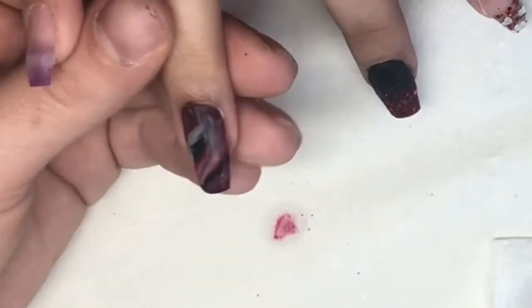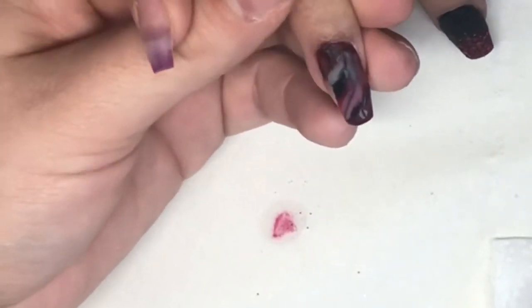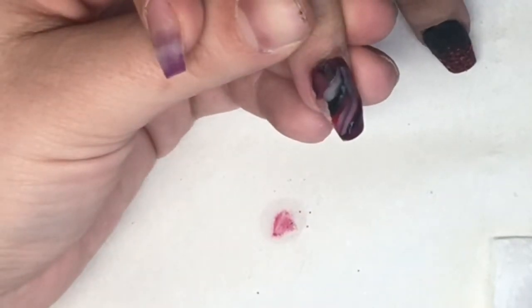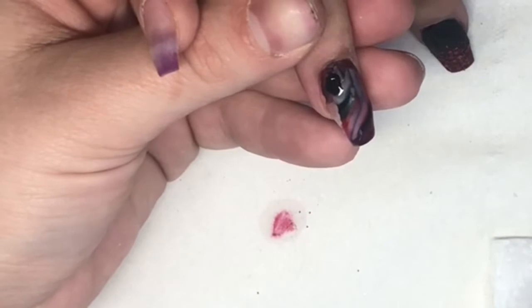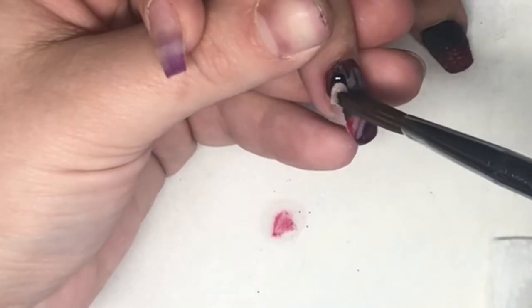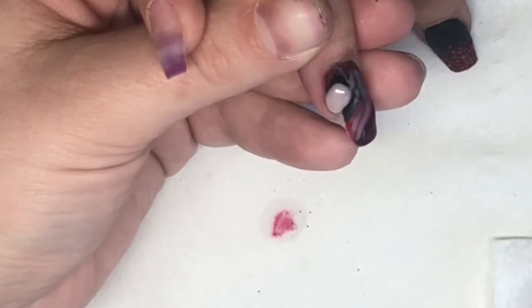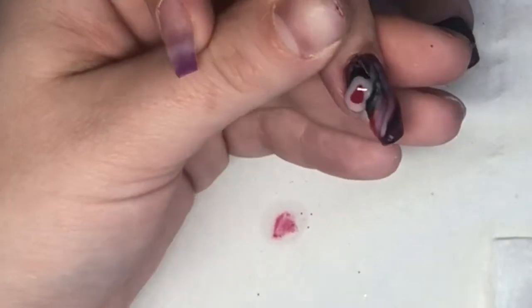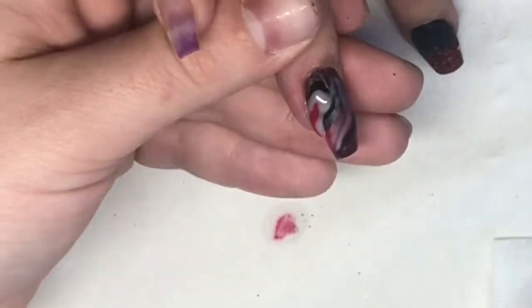Don't rush with the marble — take your time, because if you play with it too much it'll just end up being a big mush and you won't get that marble effect. It's perfect. Oh dear, I'm tired today!